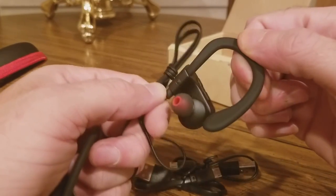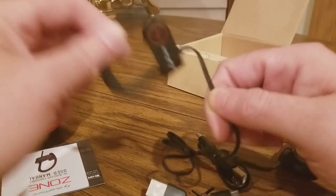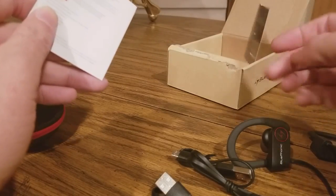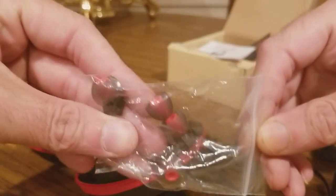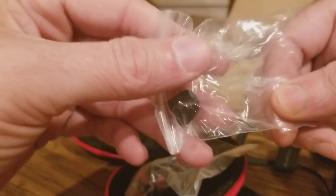Blue Phonic — and these are pretty flexible. That looks cool, can't wait to give these a try. Here are the extra ear buds, a really nice pouch case, and we've also got different sizes. Pretty cool.